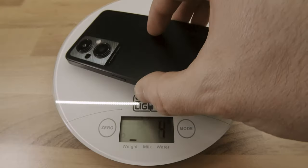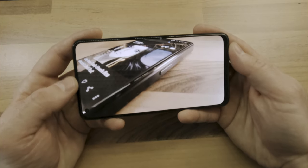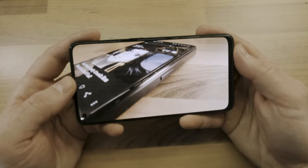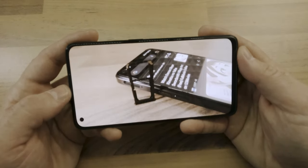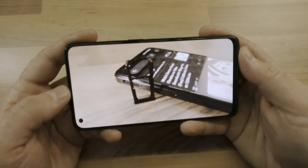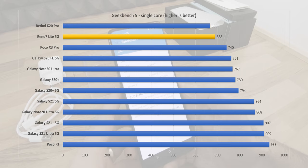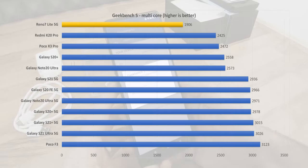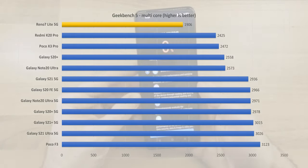With a weight of 173 grams and a size of 159.9 by 73.2 by 7.5 millimeters, the Reno 7 Lite 5G has an easy-to-grip design and the 20x9 aspect ratio of the screen favors content consumption. To test the performance of the Snapdragon 695 5G chipset, which has two 2.2GHz and another six 1.7GHz cores, I ran Geekbench 5 and the V9.5 version of the AnTuTu benchmark.